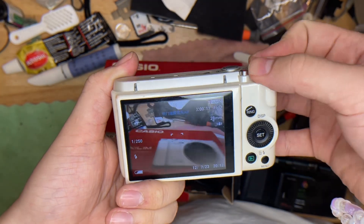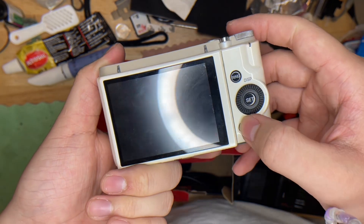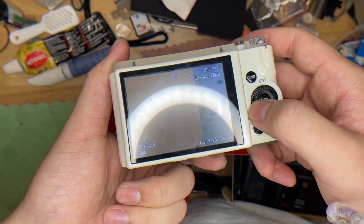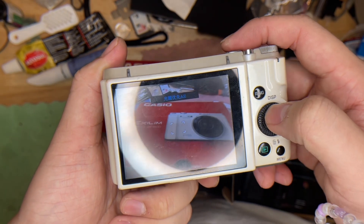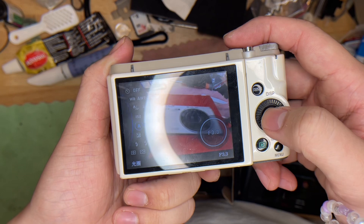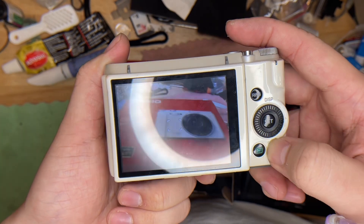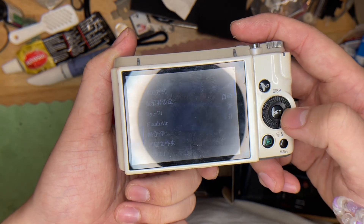This is to change the photo settings, this is to view the photos, and this is to change it, and this is for the display. Basically every button is working well. I'll change the settings to English.